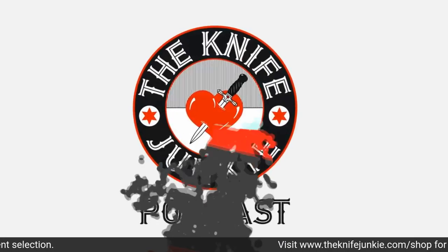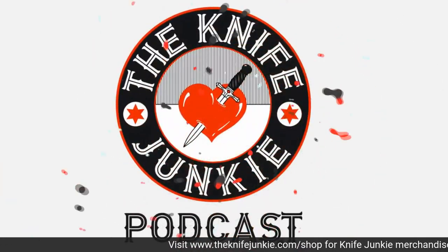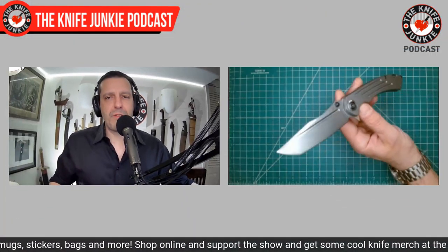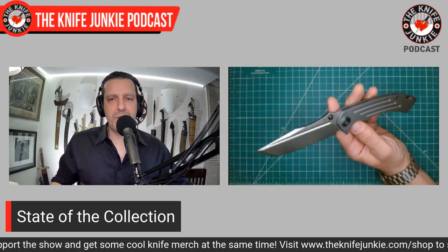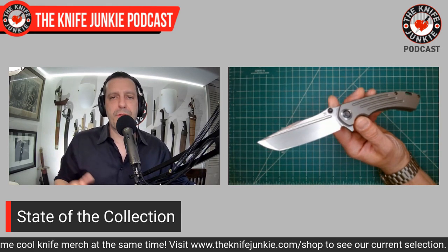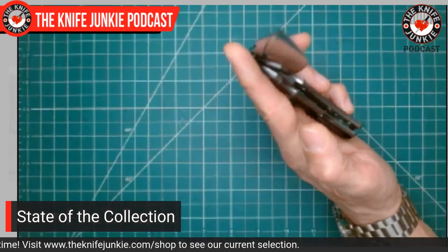Still to come on the Knife Junkie Podcast: a state of the collection — we're going to look at some knives on loan and a couple I just acquired — and then Old Gold: 10 great long-serving knives. This past couple of weeks I've been digging on this — the Concept Preta Too. It is a K. Maxrom design, Jonathan Renaudin, a French knife designer I've been following for years on Instagram, who has been making a splash with Fox Knives, then Kizer, and now Concept with these great knives.